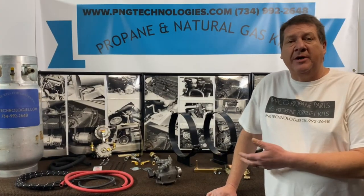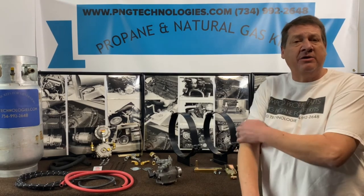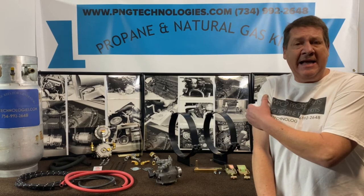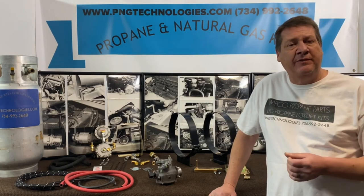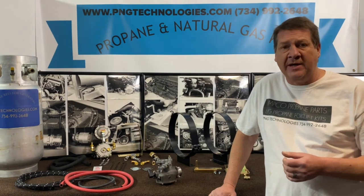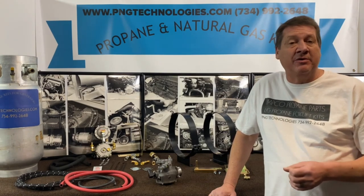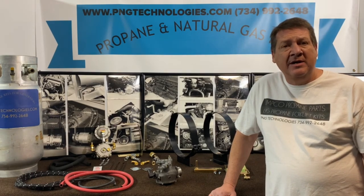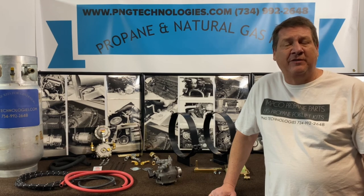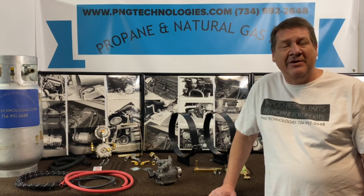That shows you what comes in the kit, both the partial and the complete. That's for a Clark C500 Y and H series, covering the Continental F245 and F244 engine. If you're interested in purchasing this kit from us, you can go to pngtechnologies.com or reach us at 734-992-2648. Thank you very much, I appreciate you watching this video. Have a nice day.